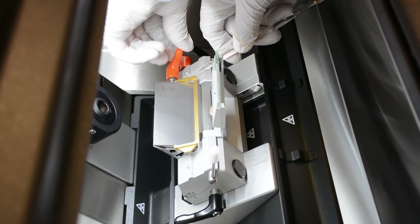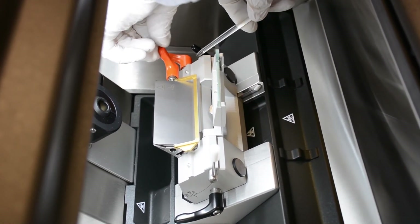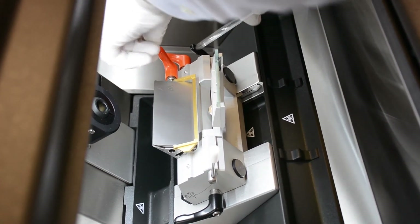Using the end of a brush, depress the spring-loaded pin on the stage. Rotate the lever and pin past the spring-loaded pin, and the cryostat is now ready to accept high-profile blades.